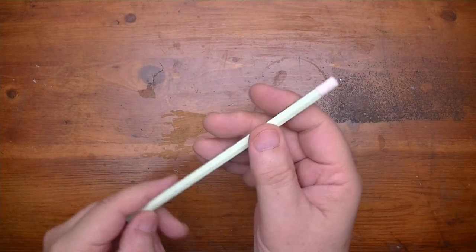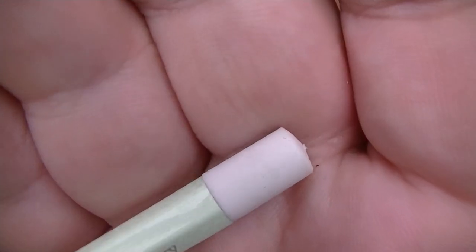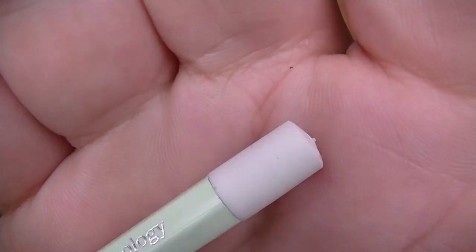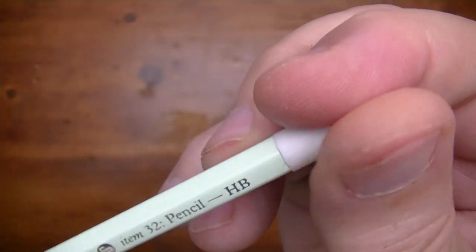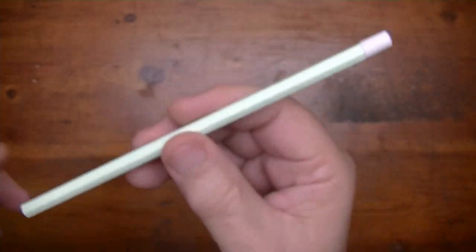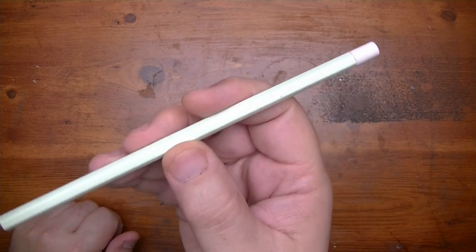You know what else is really cool about this pencil? I want you to look at this on the end. Do you know what that is right there? Can you believe that that's an eraser? It is, it's an eraser. I have never seen a pencil like this before. That is quite unique.